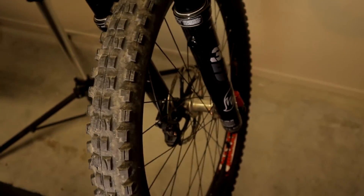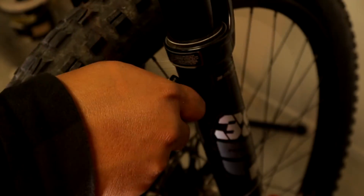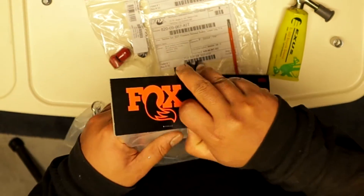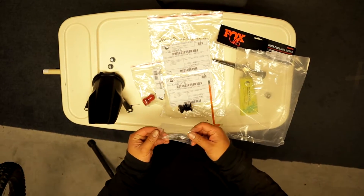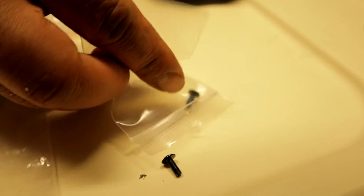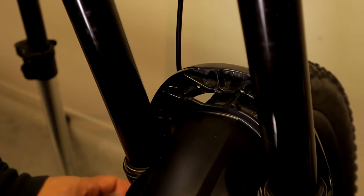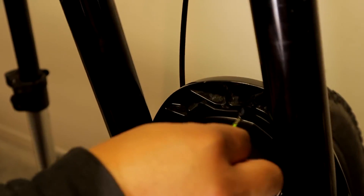Using your 5mm Allen key, open up the blank bleed valve cover. Grab the fender and open the packaging — there should be black screws included; they are very small so just be mindful. Line up the fender holes against the attachment holes on the fork and secure it with a screw. Now 50% of the mod is done — let's keep going.